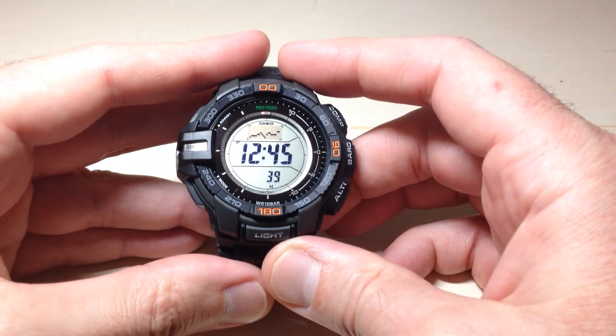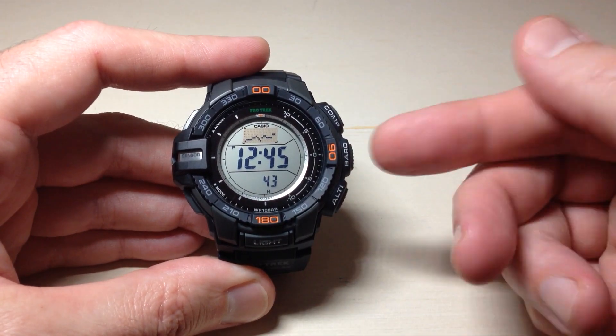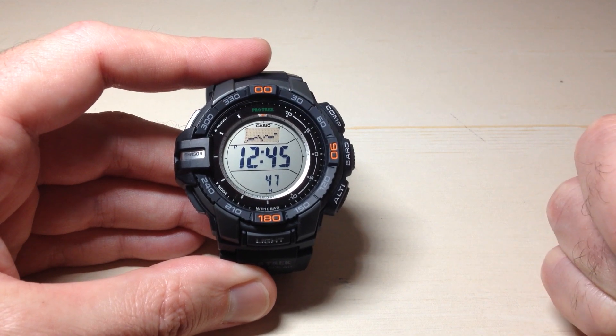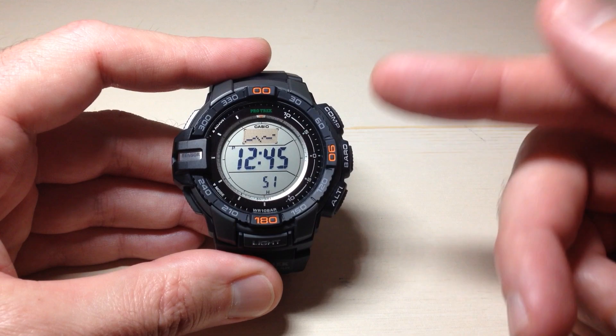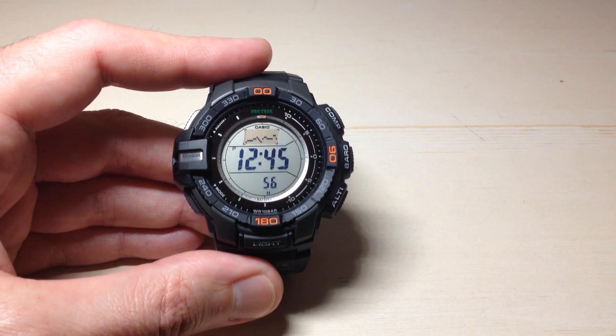In today's video I'm going to show you how to turn on and use the barometric pressure change indicator on your Casio ProTrek PRG270 watch. This is module 3415 from Casio. This feature is not unique to this watch — it's actually available on several other Casio models that have the barometer mode.